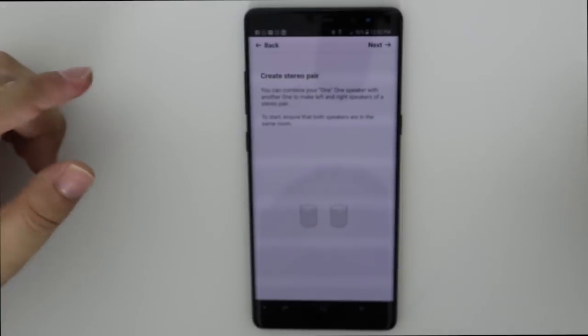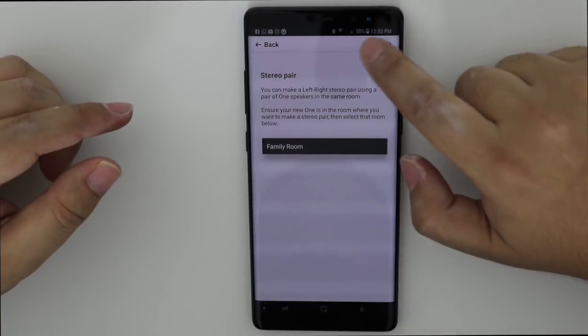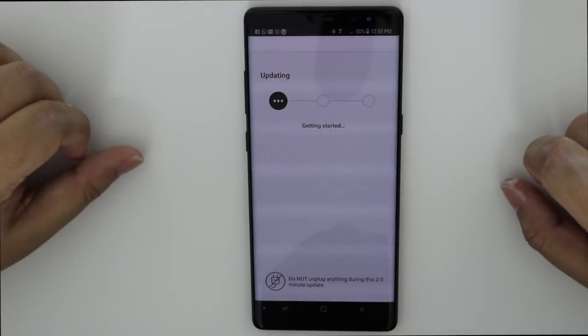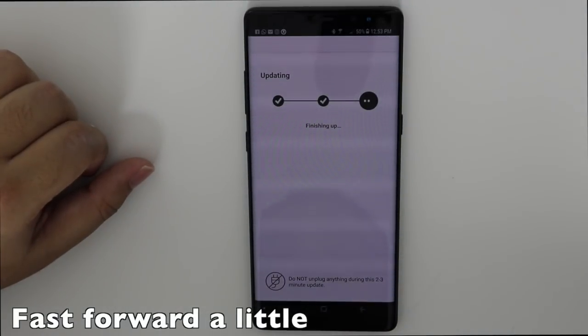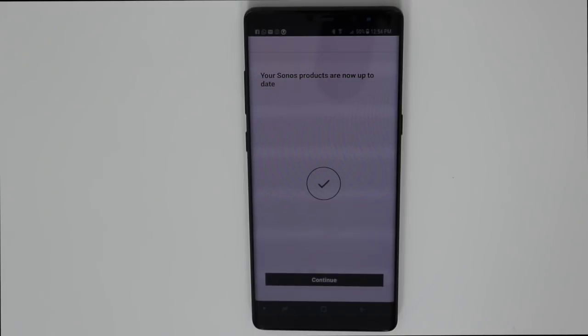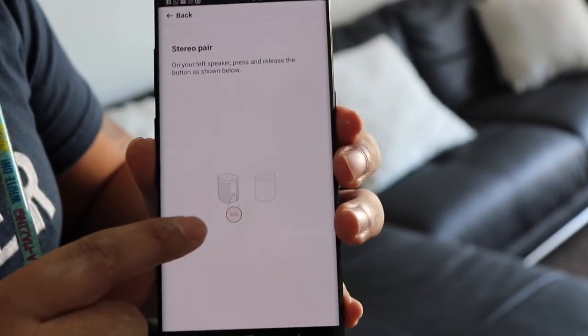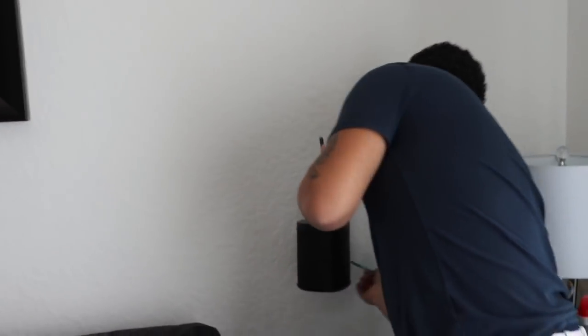I'm going to pair it as a stereo, because that's why I have two. I'll hit that, then select Family Room because that's where it is located. Click Next. Your product will be updated — every time you buy something it's always updating, that happened to the first speaker too. Okay, so it's telling me to select the left speaker. My left speaker is going to be this one right here. I mounted them before doing this setup — I don't recommend it, because now the mount blocks the little sync button and I've got to use a pen.